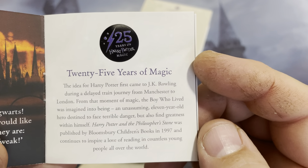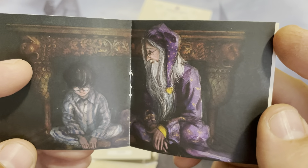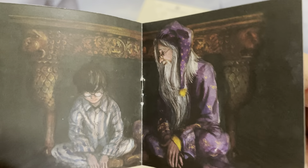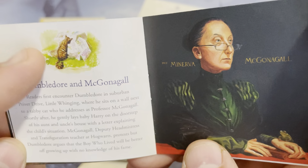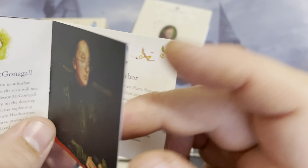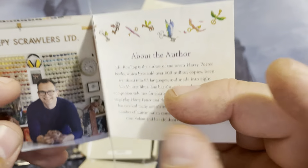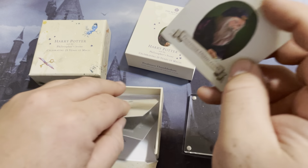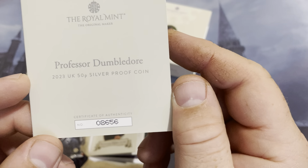I'll go ahead and let you guys pause this and you can read that if you want. Beautiful artwork. Now these are the artworks from the illustrated books that were done up sometime within the last 10 years, so these aren't the original illustrations. And here's the designer, the author and the illustrator. Let's see what number I got here. I got Professor Dumbledore number 8,656 — so definitely not a low number.